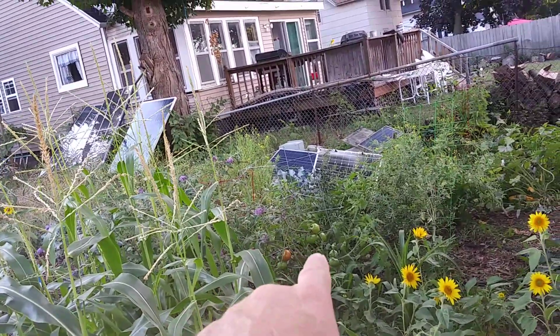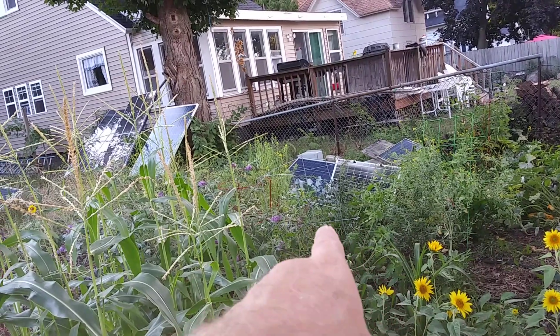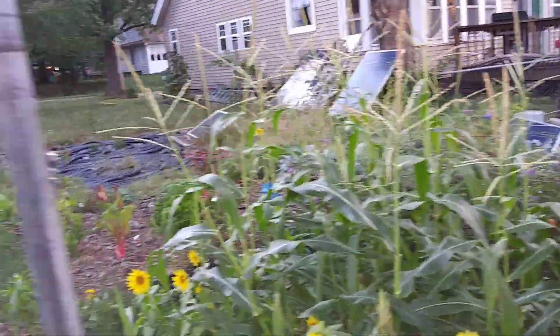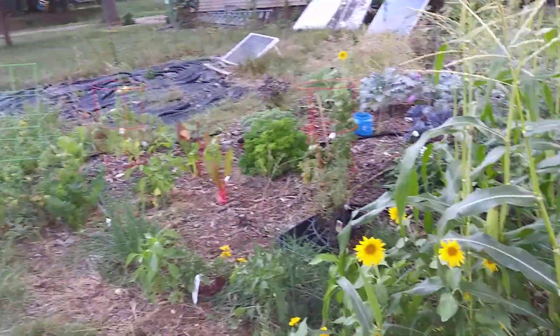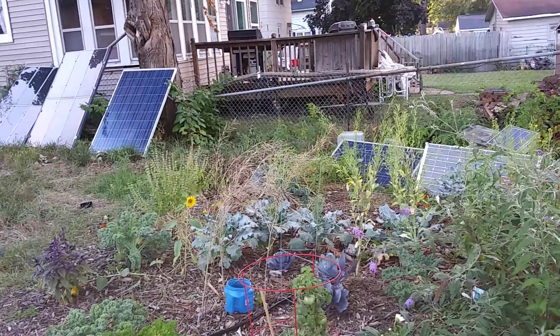This one is on its second term giving tomatoes. I got one yesterday off there and gave that to the chickens — it was starting to split. But I got enough tomatoes, I think.